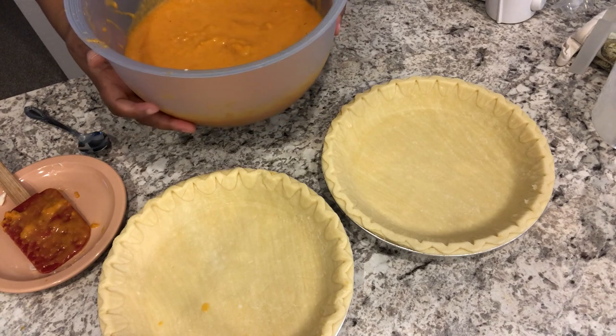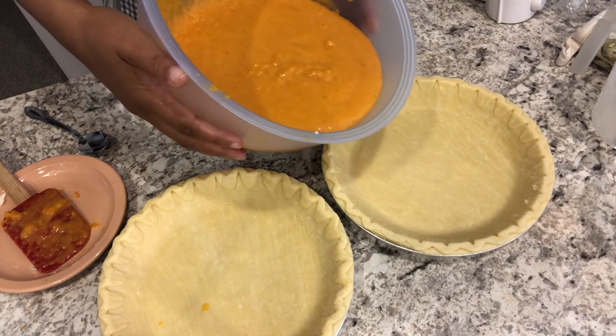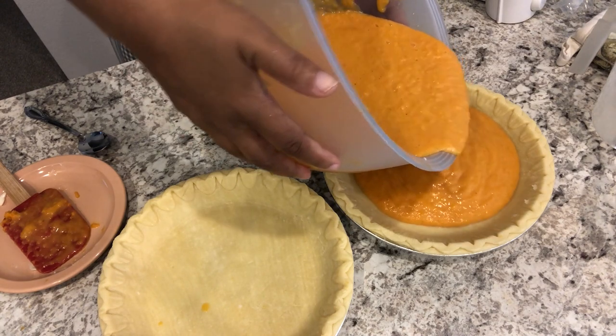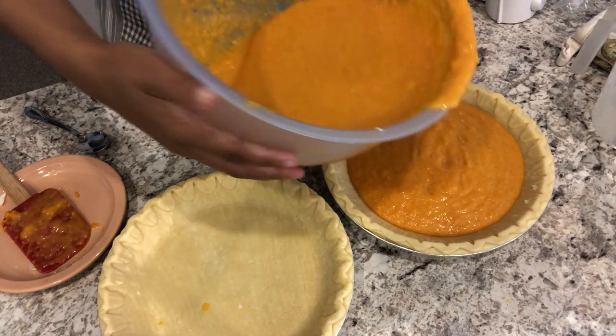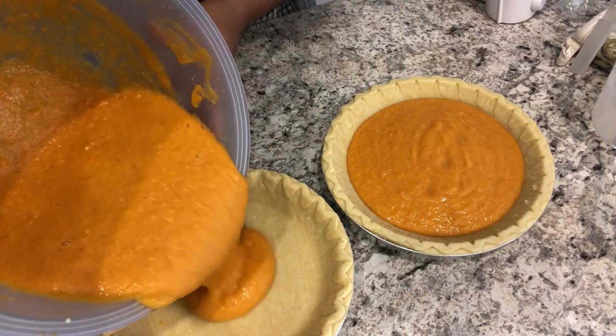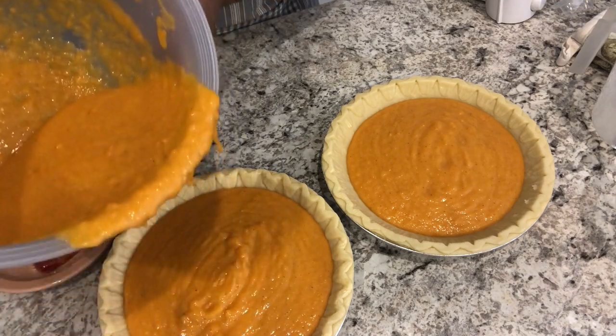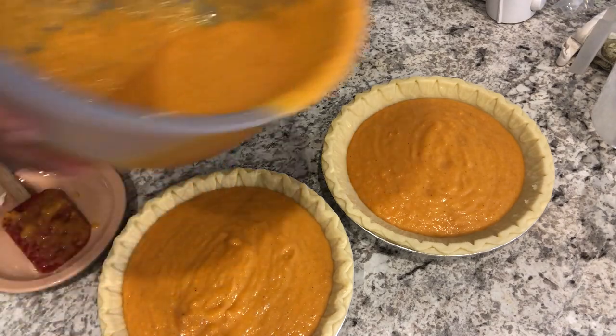I've got my pie crusts here and I'm just going to pour the filling in — try not to make a mess! By the way, these are not deep dish pie crusts; these are just regular traditional pie crusts.